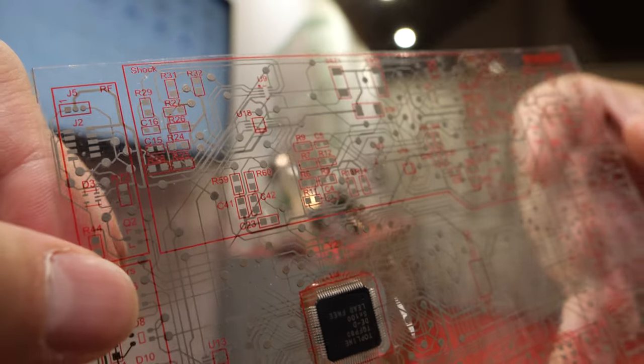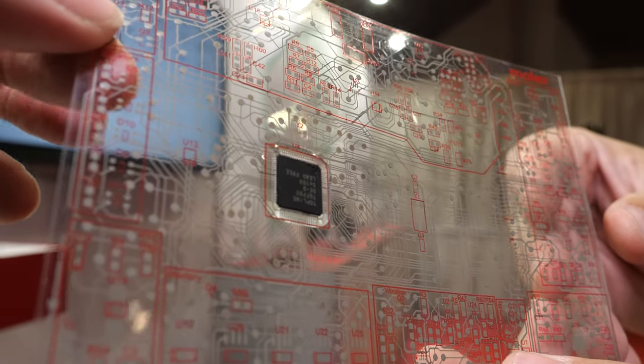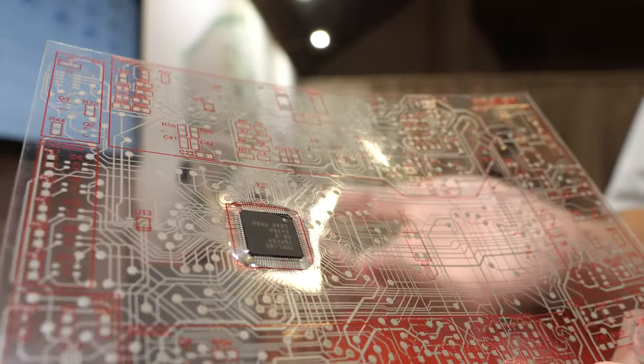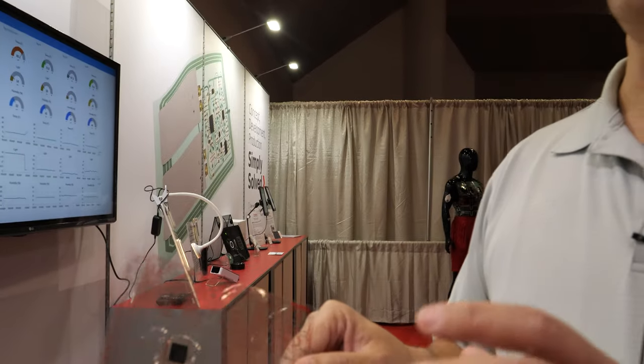How complicated does it get? How much is possible with this kind of stuff? It's the equivalent of a four to six layer PC board. You can do down to five mil — five thousandths of an inch — space and trace. And we can do the vias, so we are able to build up multiple layers on one layer of substrate.